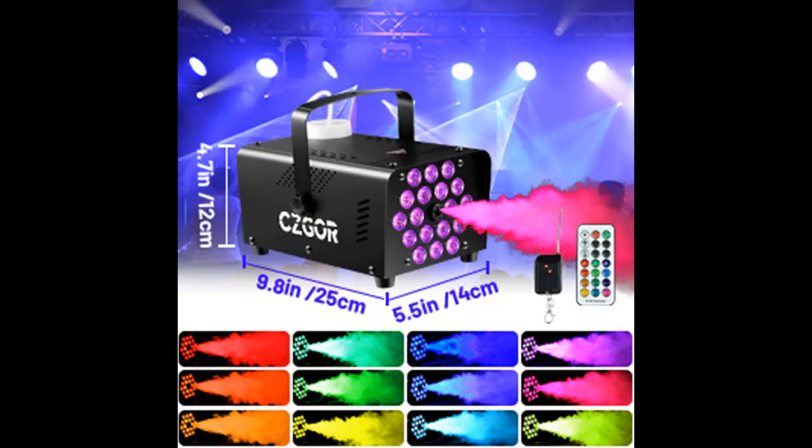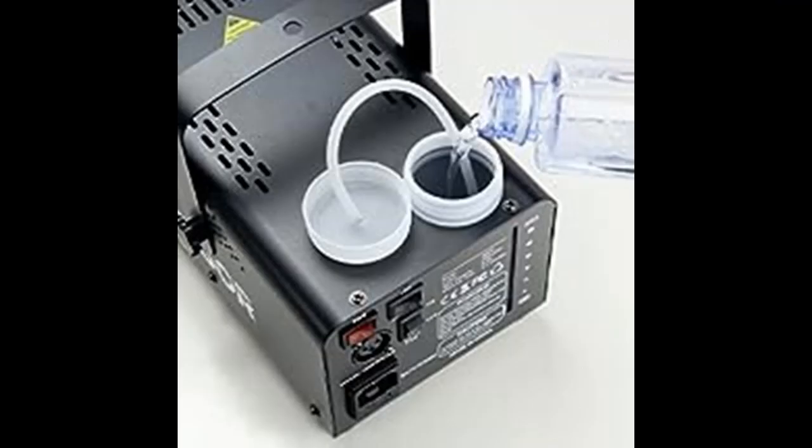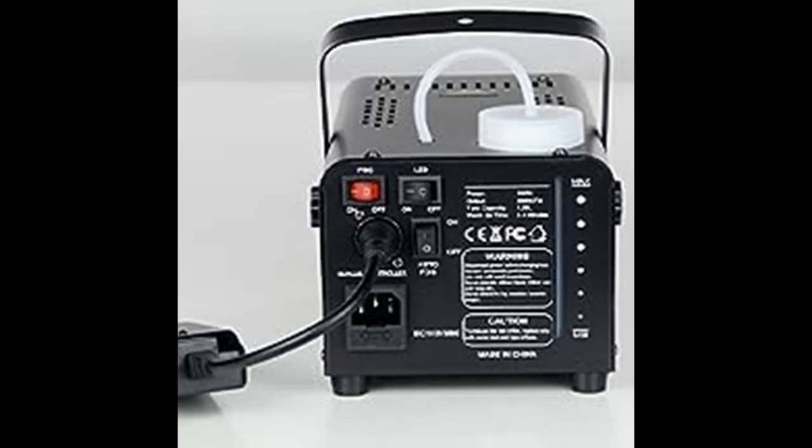Reliable and Assured Certified Safety: the 600W Fog Machine has FCC, CE, and ROHS certifications to guarantee the quality and safety of our smoke machine. When the Halloween outdoor smoke machine overheats, it will automatically cut off the power to ensure safety and stability during use.